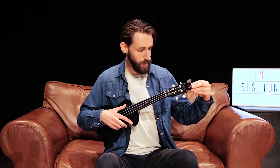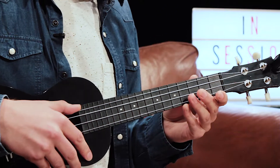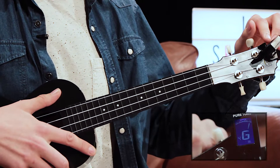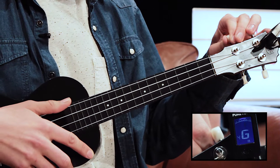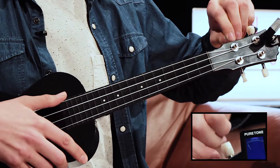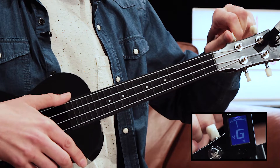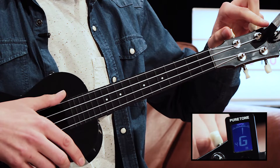To tune it you're going to need a tuner. You need to clip it on to the top of the ukulele and then pluck the first string and it should say at the top what note is coming. To tune it you either have to go down in tune which is clockwise, so you turn the tuning pegs, or you'll have to go up which is anti-clockwise, and just turn it until G comes up on your tuner.